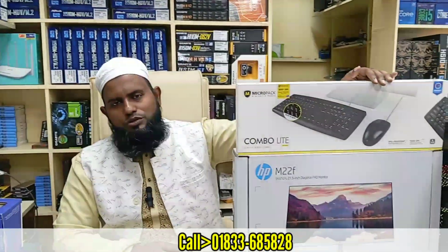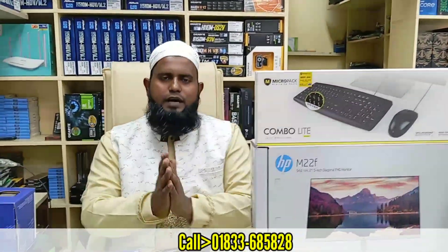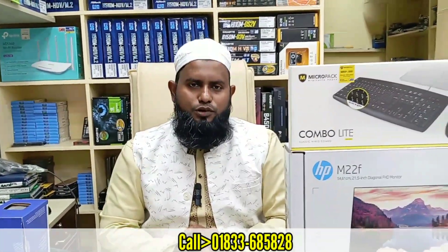Keyboard and mouse are included. Where is our shop location? Our shop location is called Sains, in the local city.